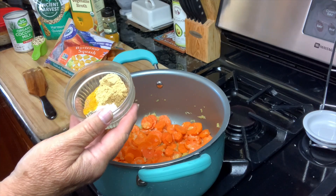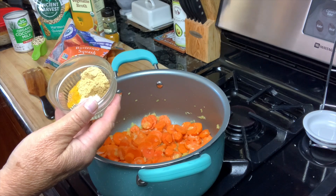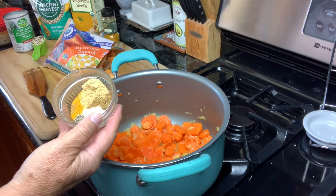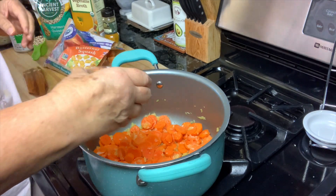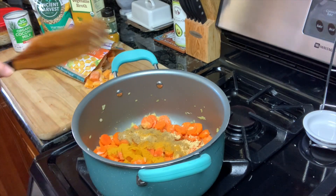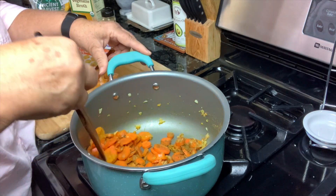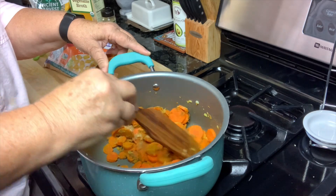So now I'm going to add my seasonings. I have a tablespoon of cumin, about one and a half teaspoons of turmeric, a teaspoon of ginger, about a half a teaspoon of salt, and a quarter teaspoon of pepper. And I may, after it cooks, want to add more turmeric. But better to add that later — see how you like the flavor. Get this all mixed up real good.